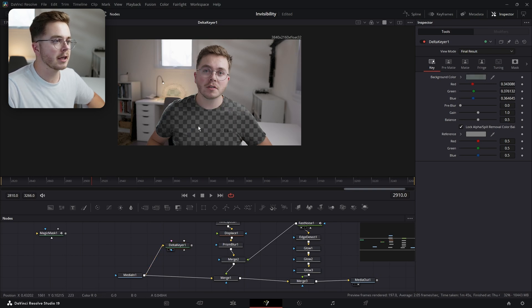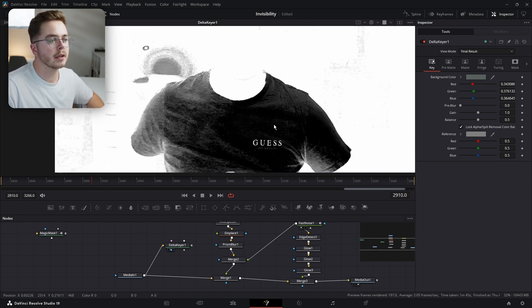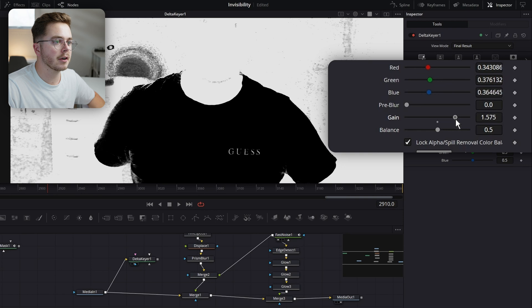I'm going to take this eyedropper right here and drag it over to grab the green of my shirt — just like so. That looks good. Now if I select my viewer and hit A, it's going to show the alpha channel — pretty much black is transparent and white is opaque. And we want my entire shirt to be black and the rest to be white. To start, we're going to take this Gain and just increase this gain slider.